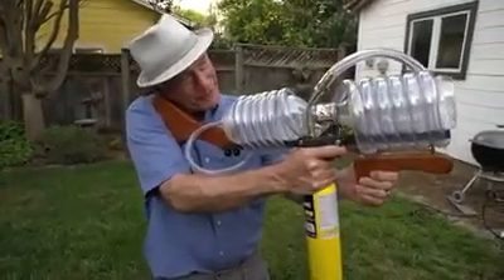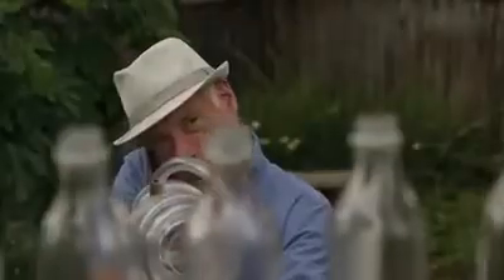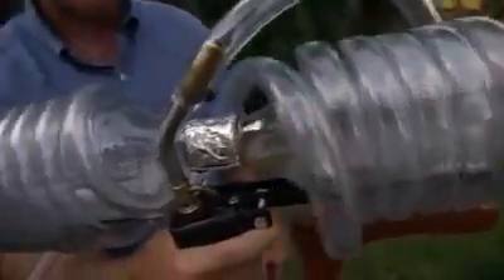I'm going over some plastic bottles — it's great fun, it makes a cool sound. Now it's dark. Let's see how this thing looks at night.